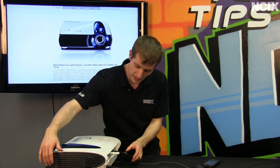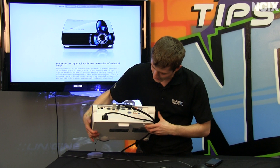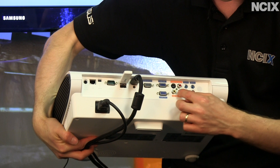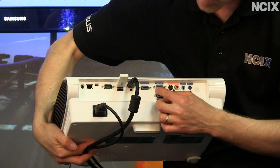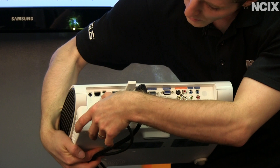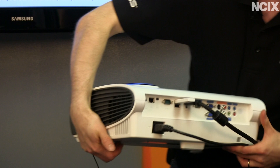I'm just going to run through a quick summary of some of the things I've missed. In terms of inputs, this bad boy comes with a wide variety: audio in, audio out, legacy analog connectors including S-Video and composite, dual VGA inputs, a monitor out, HDMI in, a couple of USB ports — and I've got something plugged into one of those which I'll show you in a moment — as well as a serial port, USB Mini-B, a LAN port, and a 12-volt trigger.